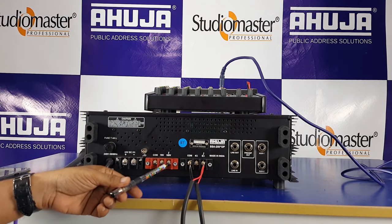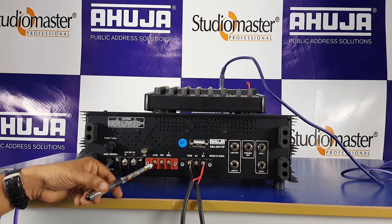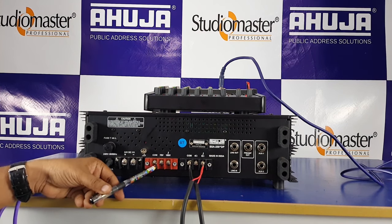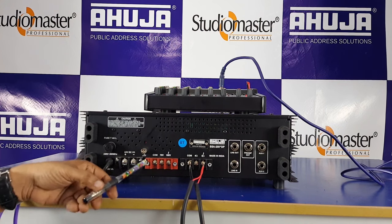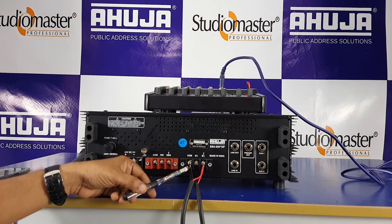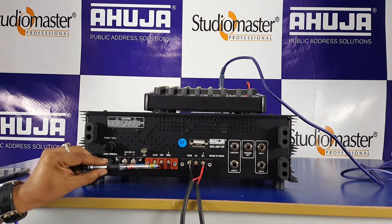If you have a 100V line, you can connect at the 100V terminal. This is important: always connect the common and negative wire first — common black, red for 100V. This is the speaker terminal. If you have no line device, you can connect 100V.